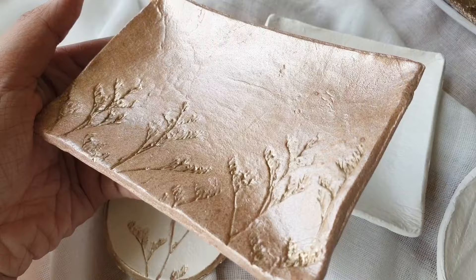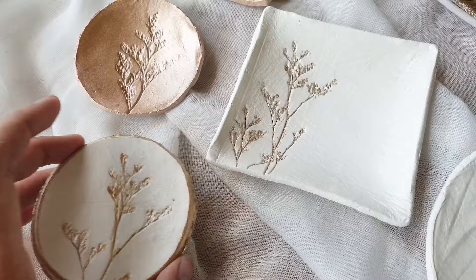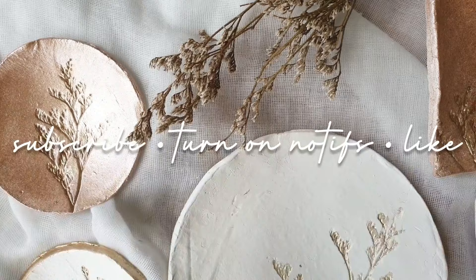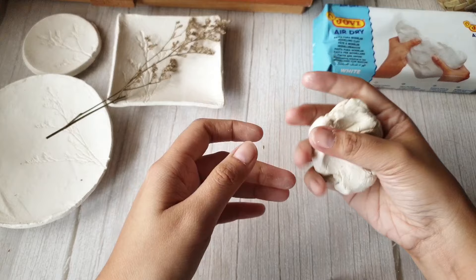I painted them white and rose gold and added some gold details on the flower imprints. I think they came out really nice, and this tutorial has become 100% easier because the clay is store-bought. Before we jump into the full instructions, please click subscribe, turn on notifications, and give this video a like. For this project I used Jovi air dry clay, which I got from Shopee — this was sponsored by Merdide, who takes amazing architecture photos on Instagram.